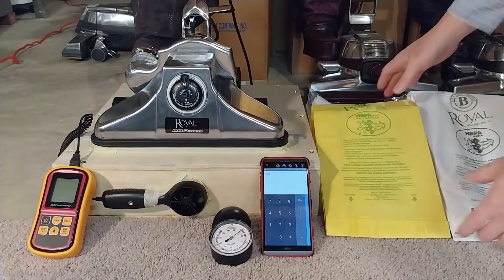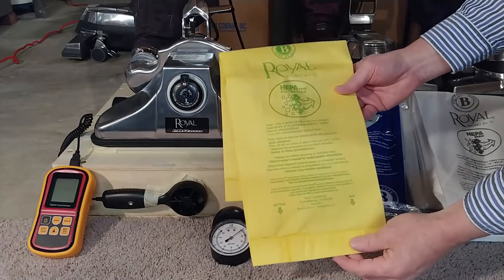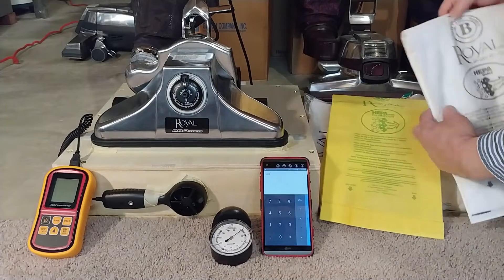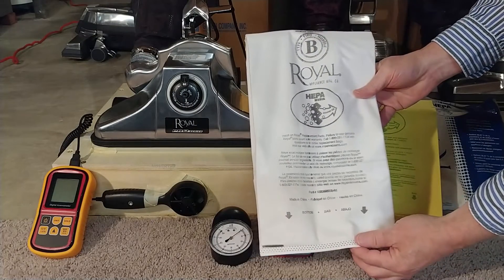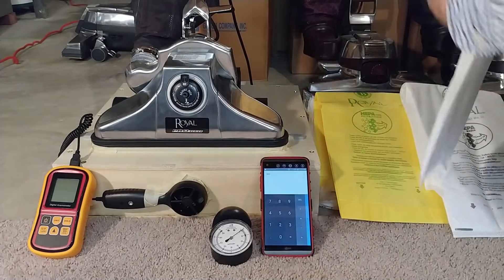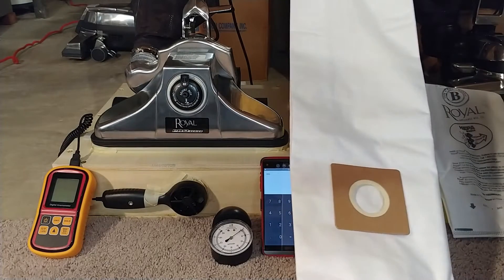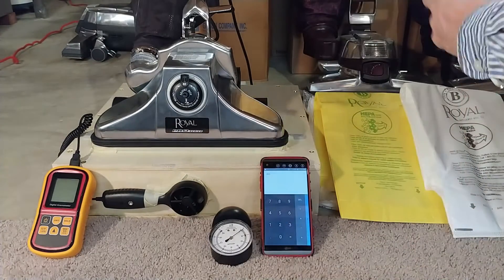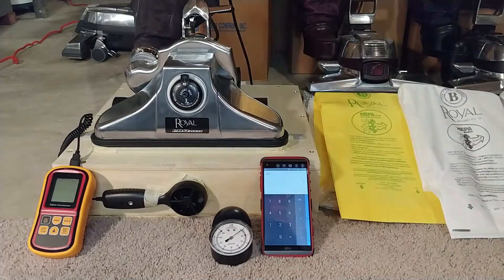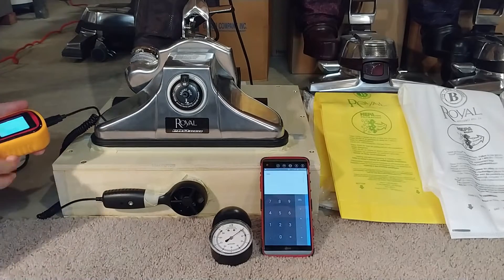Now I have the yellow paper bags installed, and you can see we definitely have some printing on there — Royal Type B, all the different specifications. On the genuine Royal HEPA bags, it also has a bunch of printing on it, and on the generic bags that fit the Royal, there's just nothing anywhere. Let's see what kind of CFM we have with the yellow paper bags.